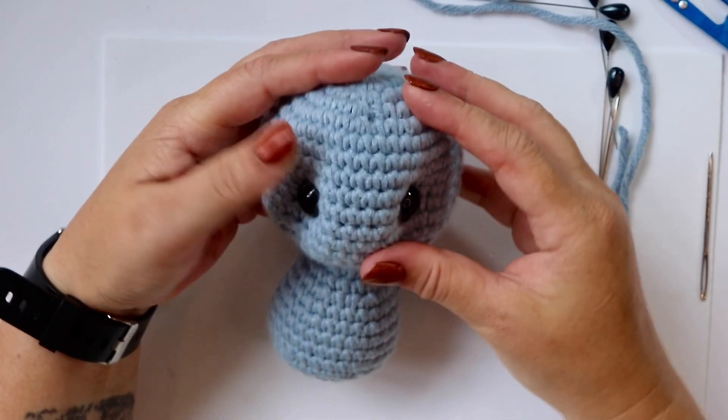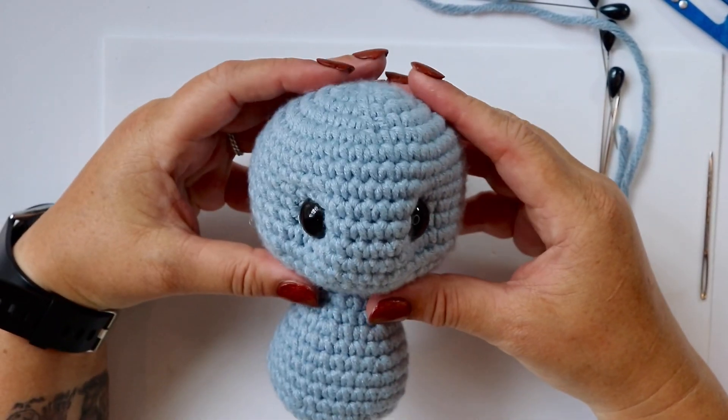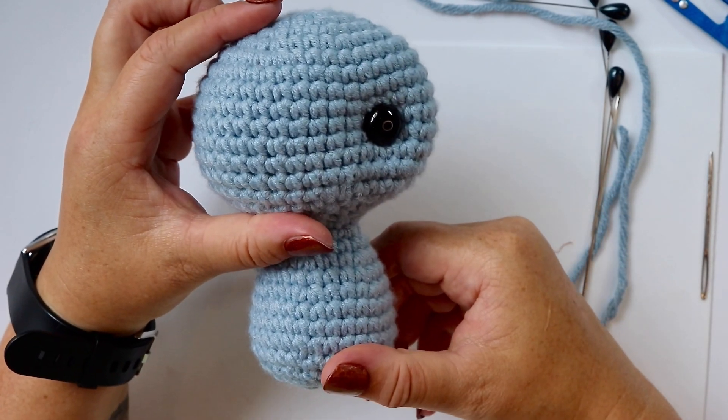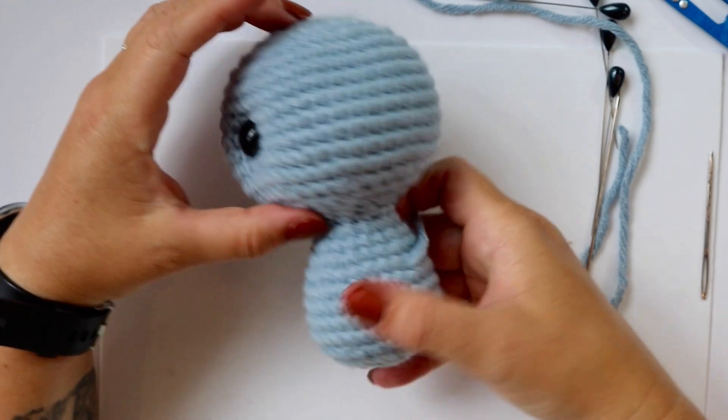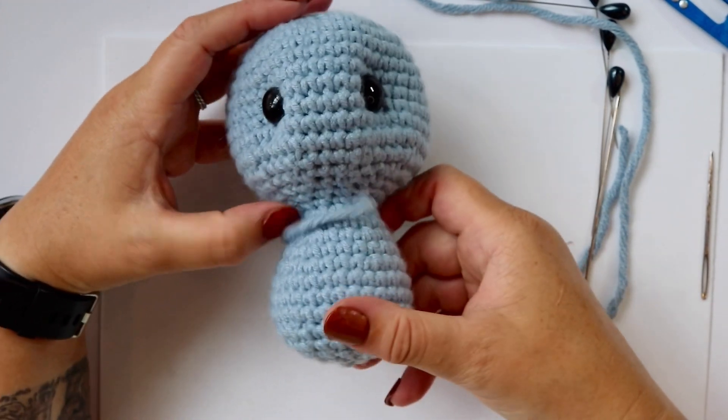This is what your head should look like at this point for Kylie the koala. As you can see, the needle sculpting has changed our shape considerably, and that's what we want.